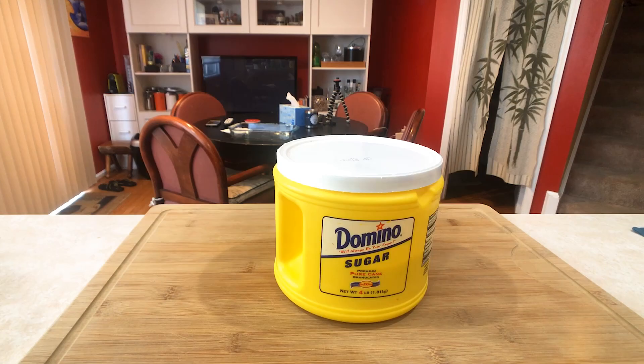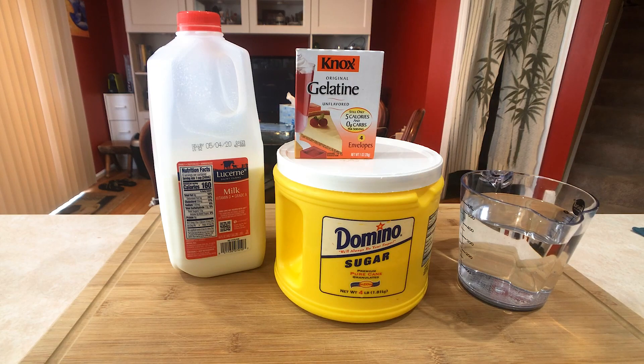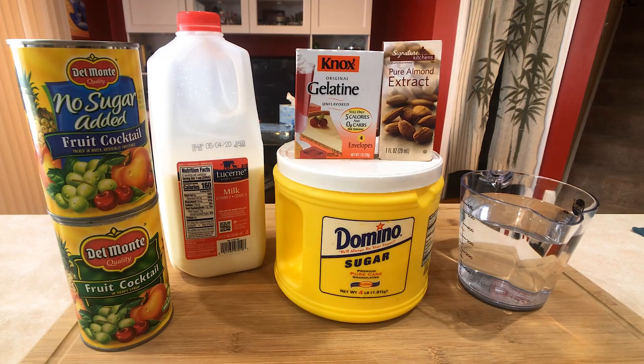For our simple ingredients: sugar, water, milk, gelatin, almond extract, and some fruit cocktail.